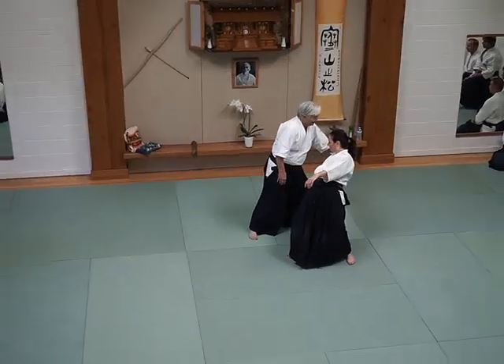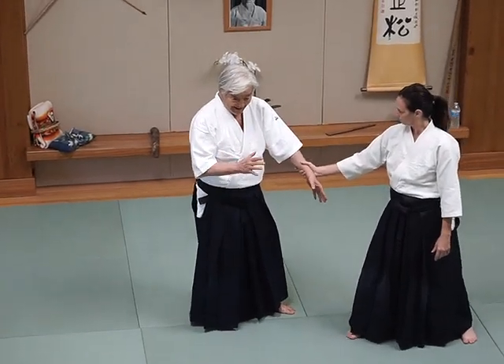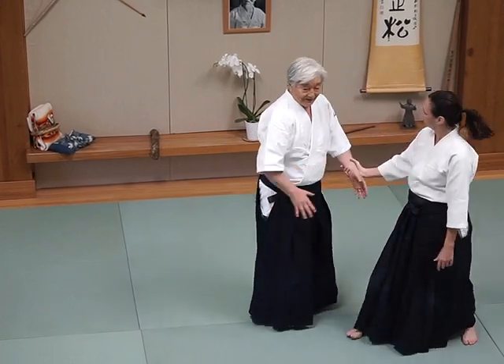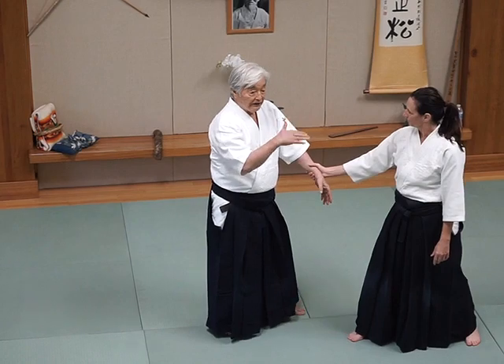I can extend. Be careful. I hit him. You have to hit. But it's important. Otherwise, you can lean forward.